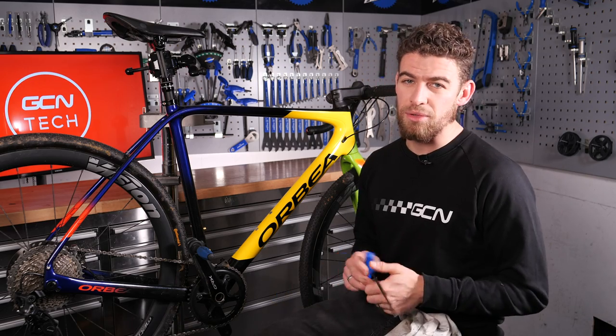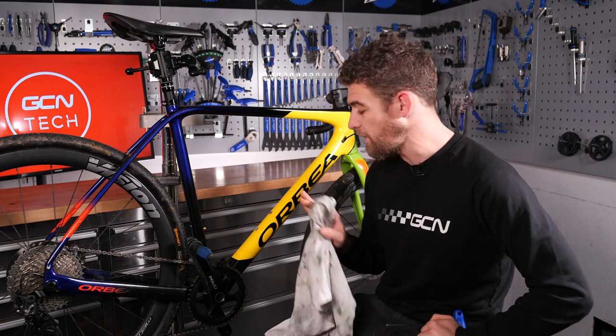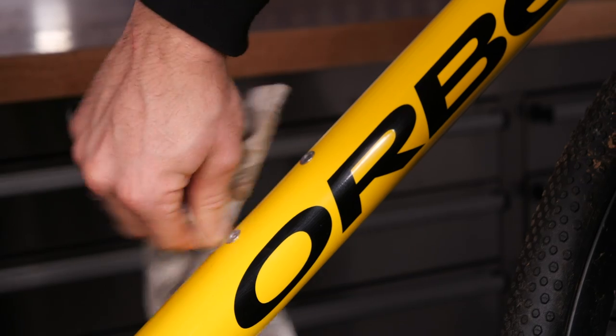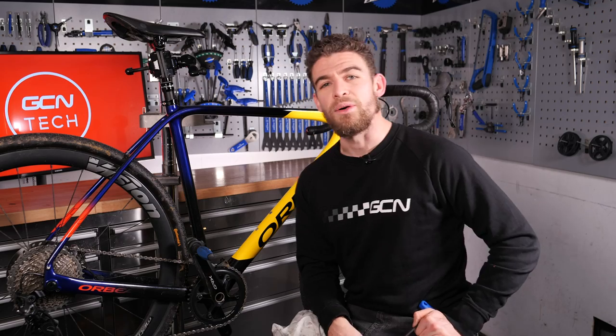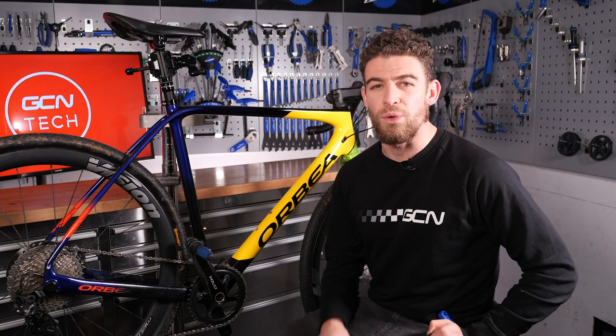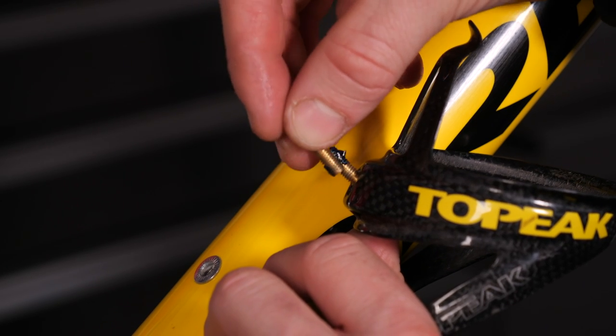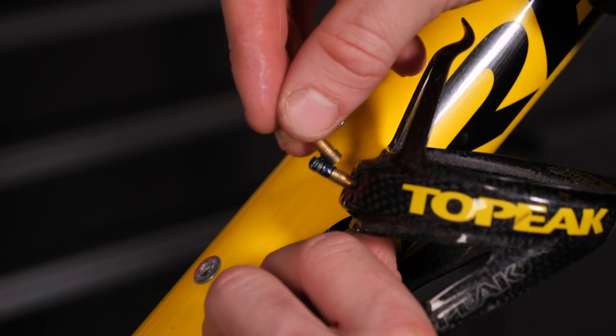After you've removed the bolts from your frame, I recommend picking up your cleaning cloth and making sure that, if it is a new bike, there are no little bits of paint that have worked their way into the threads, or no other bits of dust or contaminants. You want to make sure threads are always nice and clean. Once you've done that and rubbed the threads on your bolts, it's a good time to apply a little dab of grease onto each bolt.